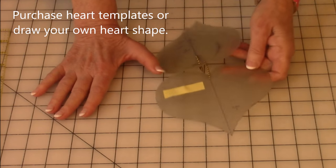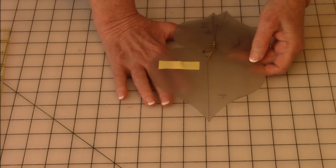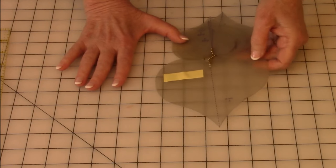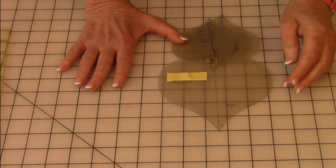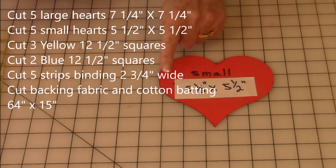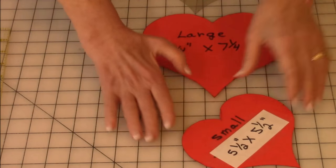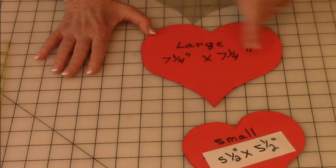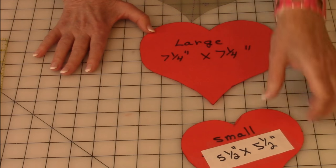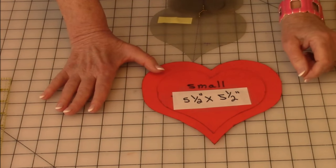Let's look at the hearts I used. I have a group of purchased heart-shaped templates here. This is the largest one I have, but I wanted one bigger, so I traced the heart, went to my photocopier printer, and enlarged it. The original size is five and a half inches across and five and a half inches this way. I enlarged it to seven and a quarter inches across and seven and a quarter inches tall. You want to make sure that when the smaller heart fits inside, it's going to show enough of the large heart fabric.